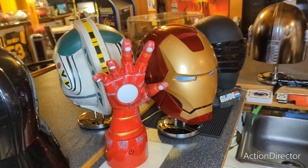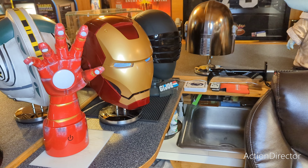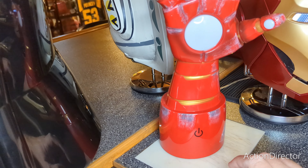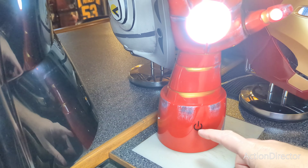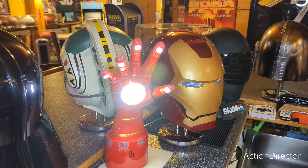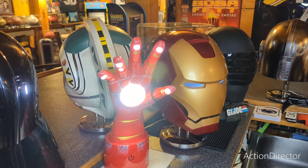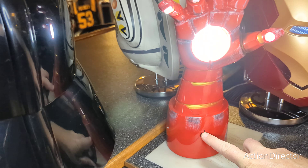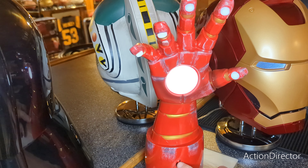Here you go — I have it paired up next to the Iron Man head. Over here this has a 15-minute switch, so you just turn it on and it will turn off automatically after 15 minutes. This also has a dimmer — if you just put your finger on it, you can dim the light down.